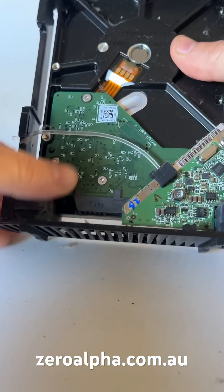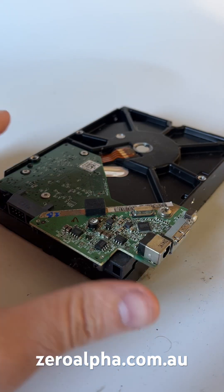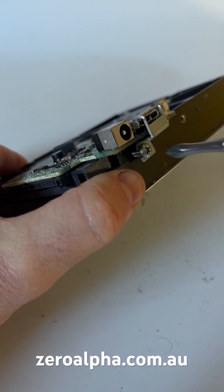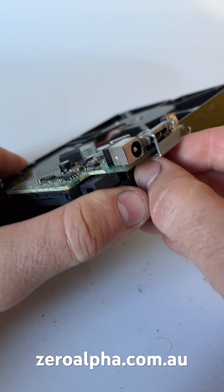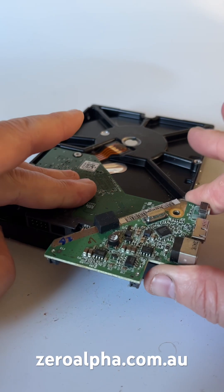Now the hard drive should just slide out the back. To remove the USB adapter and expose the SATA connector, there are two screws — one on the side with this little bracket, and one screw on the top. Now just slide the USB adapter away from the SATA port.